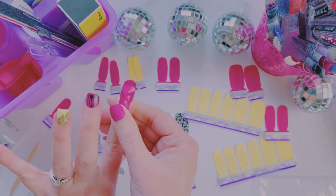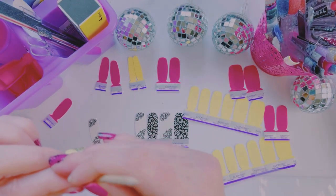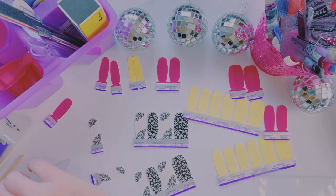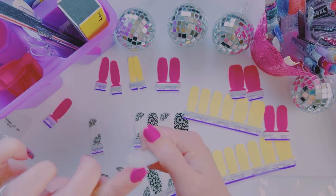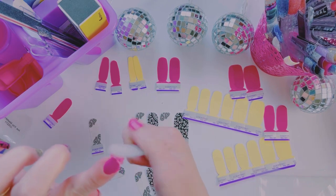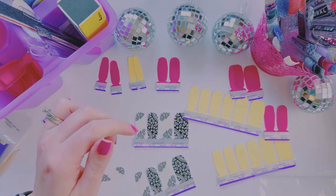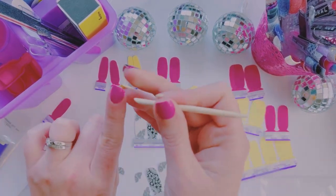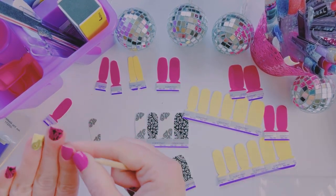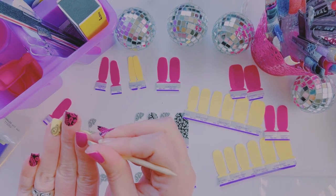I hope you guys can't hear my children out there — they've been bickering today, which is expected. I have older boys, 14 and 12, and then my youngest is five, almost six. Typical little brother-big brother stuff. But they love each other — my kids are really close and I'm really happy about that.